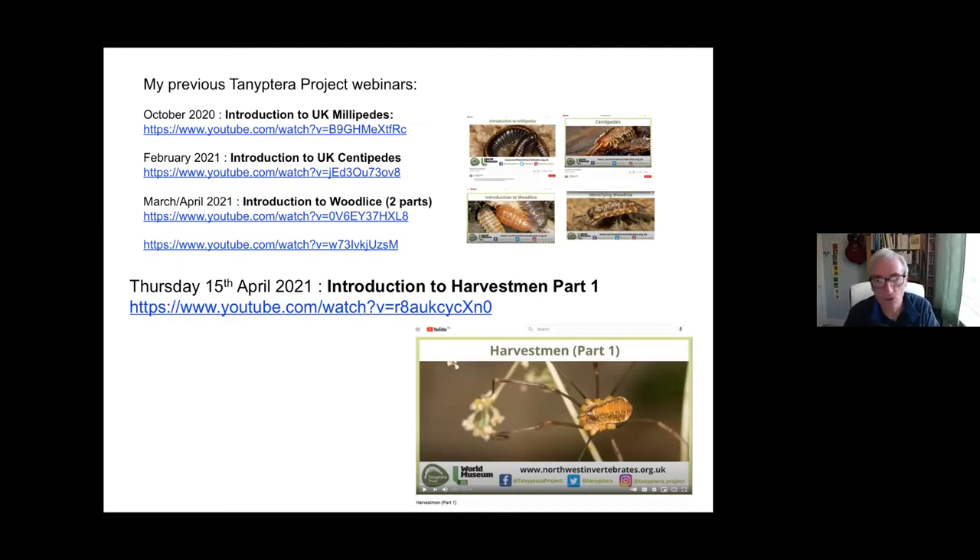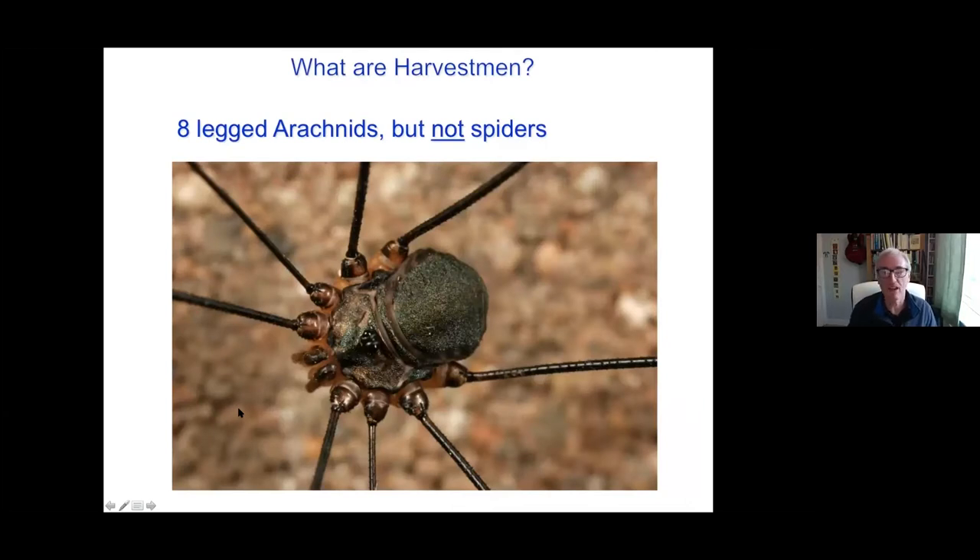If anything is lacking or some information is missed, it's possibly in Part One. And then of course there's Part Three next week where we'll look at slightly trickier things to identify — not that any of them are very difficult. So last week's can be found there. This is a very rapid recap before we get on to looking almost entirely at identifying British species this week, and certainly the more straightforward ones.